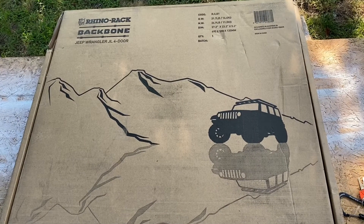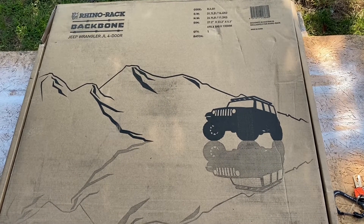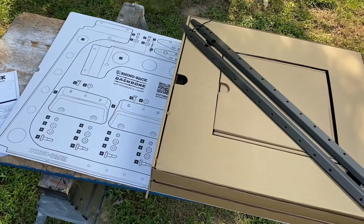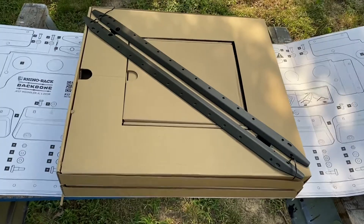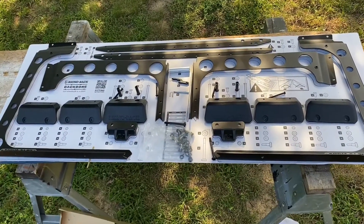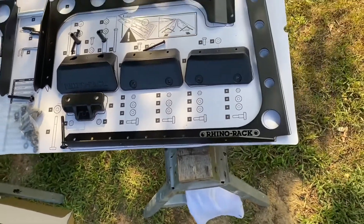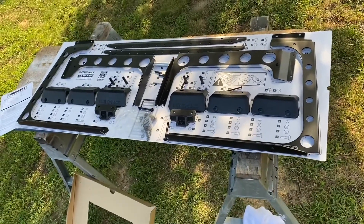Our Rhino Rack backbone system for the JL finally arrived and we're going to open it up and get it installed. Once you open the box you get a nice template of how to lay everything out, so you have all the pieces and parts the way they're supposed to go. That gives you an idea of how it's all set up — they make it so you know exactly what needs to go where and everything fits.